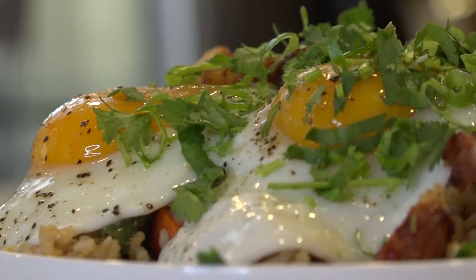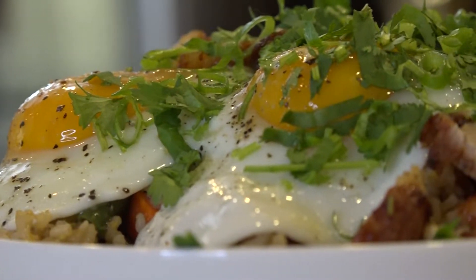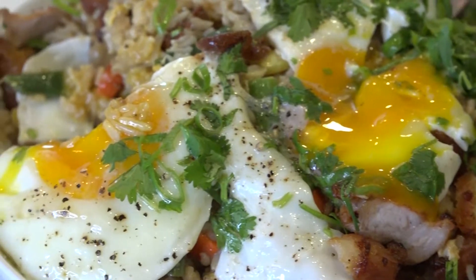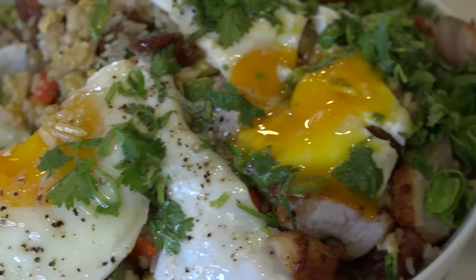This is the perfect fall dish, especially for the State Fair. You've got fried pork, fried egg, and some vegetables for healthiness. You can make this at home, or come see me at the State Fair Friday, September 28th at 4:30 in the Creative Arts Building. See you soon!